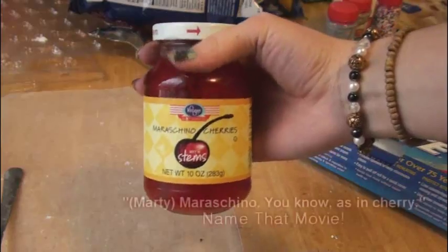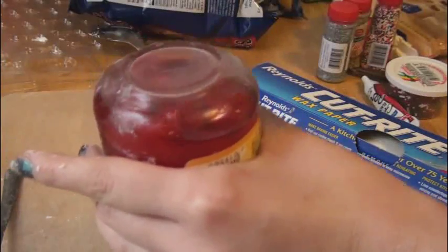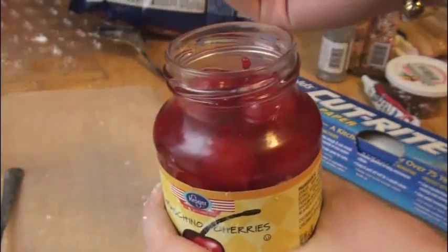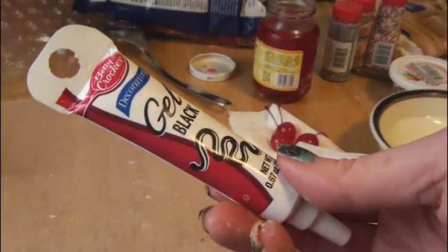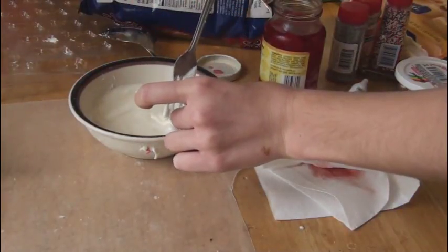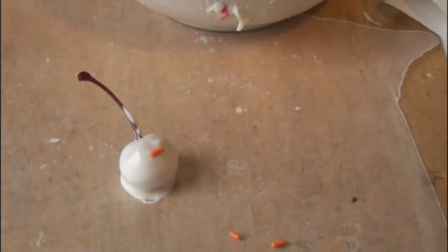For this next cool chocolate idea, you need a jar of maraschino cherries with stems and some white chocolate. Let your cherries dry out on a napkin. Pick out some orange sprinkles for the nose — this is going to be a snowman face — and I have black gel to put on the eyes and mouth. Dip the cherry into the white chocolate bowl, try to cover the whole thing, then put it on wax paper and tilt it a little so the face doesn't move. Add a sprinkle carrot nose, then let the chocolate harden before you paint the face on with the icing.